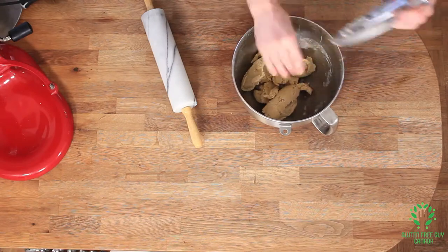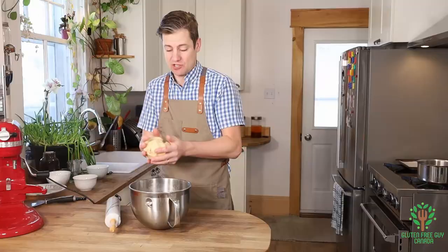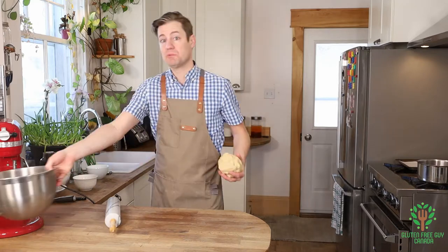With this pastry you can make turnovers and galettes — you can do pretty much anything you want with the pastry. It's really quite nice.